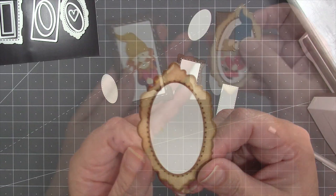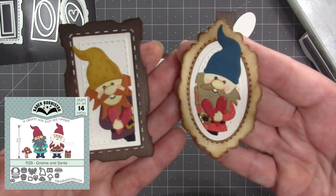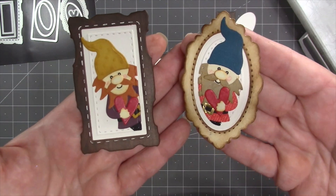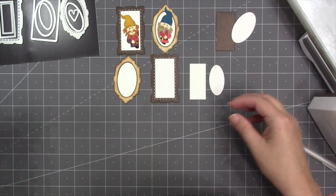Ahead of time I already made two of these same frames and decorated them with our Gnome and Santa die set. I thought it would be cute to have the gnomes peeking into the frame, so I cut them to the size of the stitched inner shape. Let me show you how I did that.